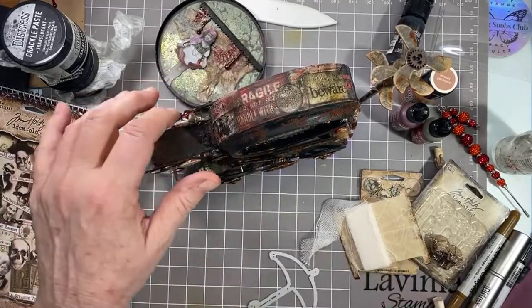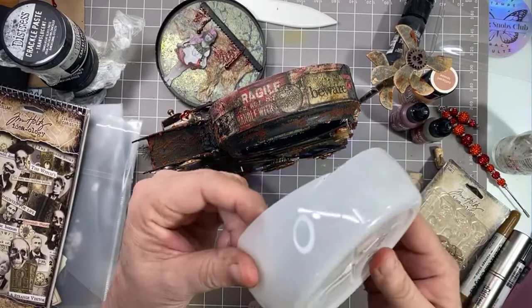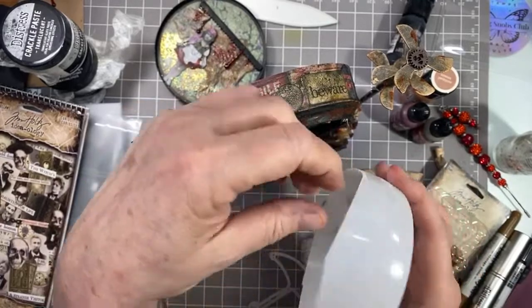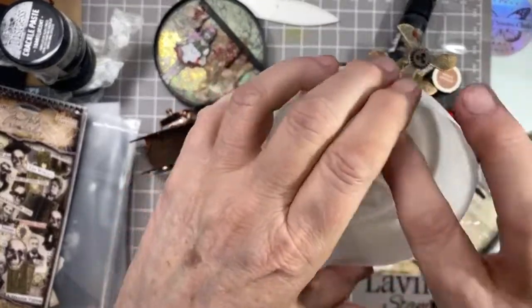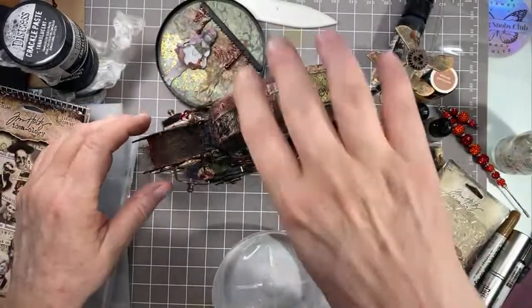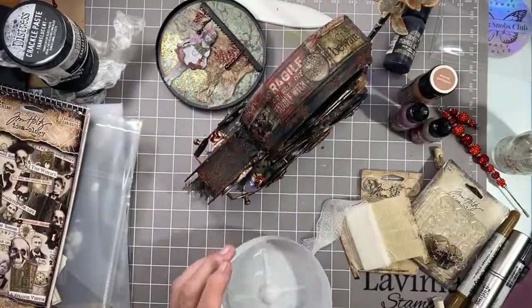I save all my creamer — I eat that powdered creamer stuff in my coffee and I save all the containers. I cut a piece of it into basically the shape I needed those umbrellas to cover, and then I covered it in paper and glued them onto it. That's how I got that.